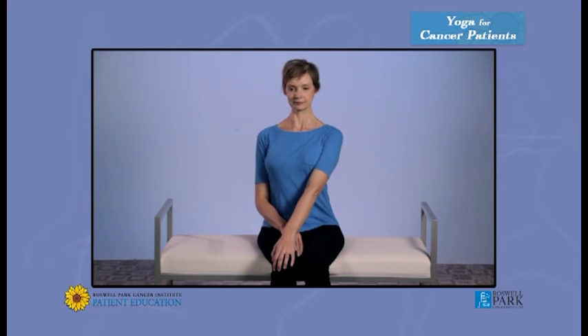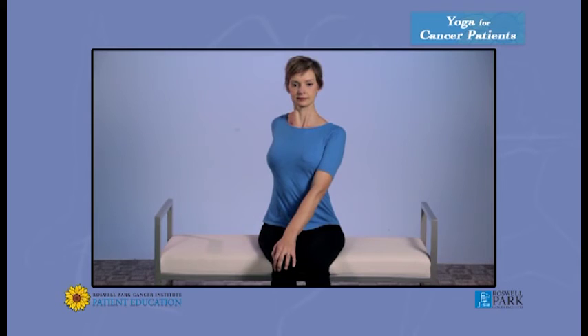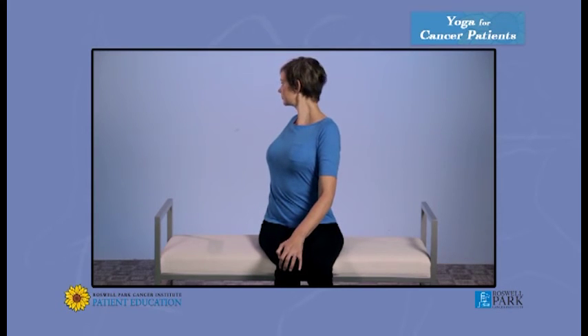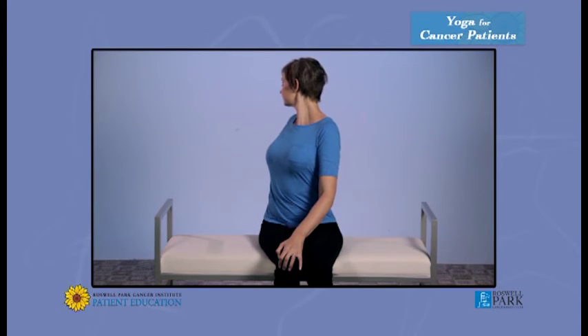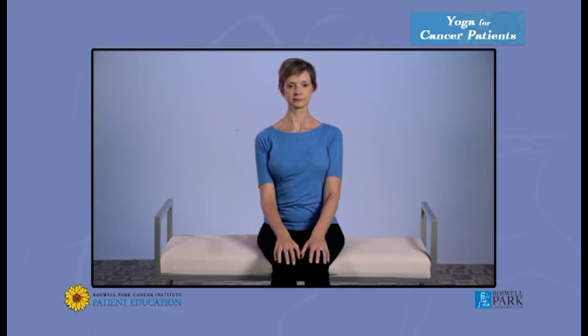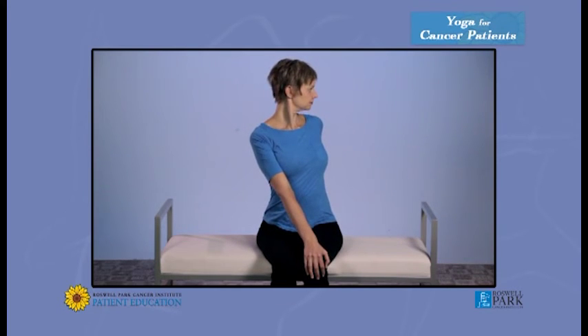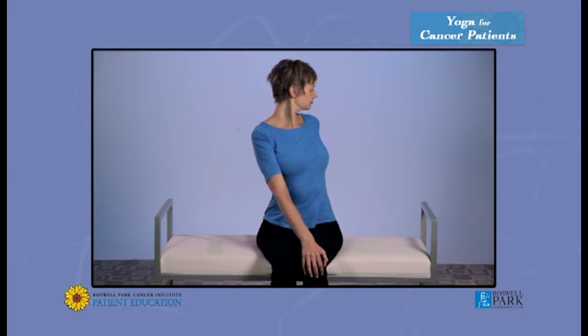Push your sits bones into the chair, making sure that your back is nice and long. Bring your left hand to your right knee and your right hand to the back of the chair. And twist — first your belly turns, then your ribs, then your chest, and finally look over your right shoulder. Come back to center. This time, put your right hand on your left knee and bring your left hand behind your back on the back of the chair. Inhale. And turn your belly, then your ribs, then your chest. Exhale.